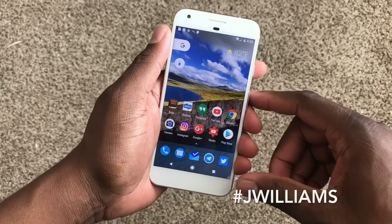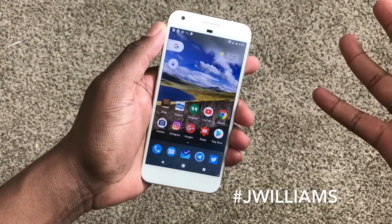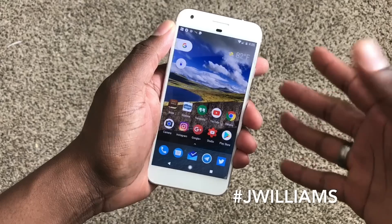Hey guys, welcome back to another video, it's your man J Will. I want to show you something real fast on the Pixel XL. I'm not sure if it's available on other phones, but I know it's going to be available on the Pixel and the Pixel XL, and it might be available for any phone running Android 7.1.